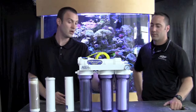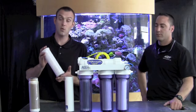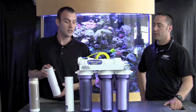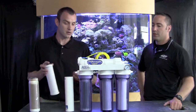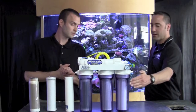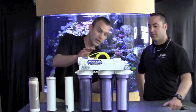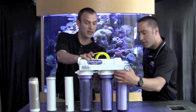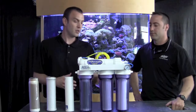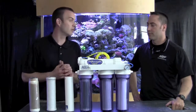From there, water goes into your carbon filter, which is a one micron carbon filter, and that is going to pull out a lot of the chlorines and toxins that are in the water — things that are critical to get out. There's a small little connection inside here that connects the two units. Not all units on the market are built like this, but water will flow from one to the other.